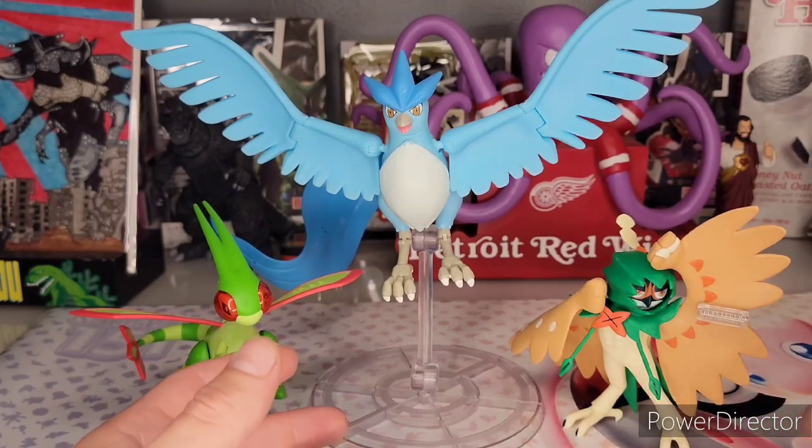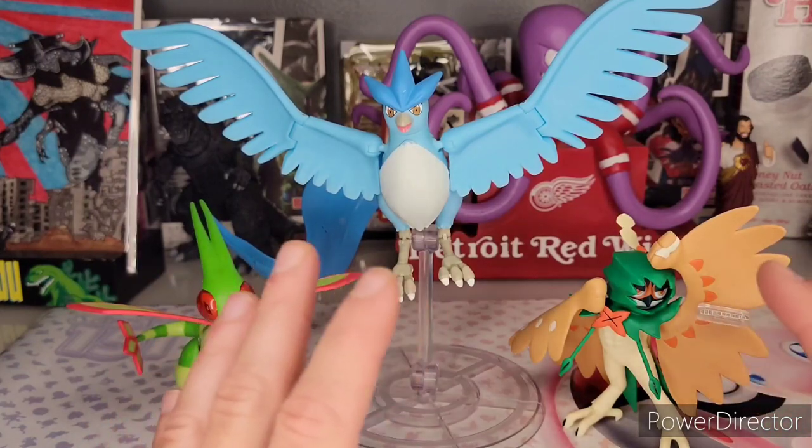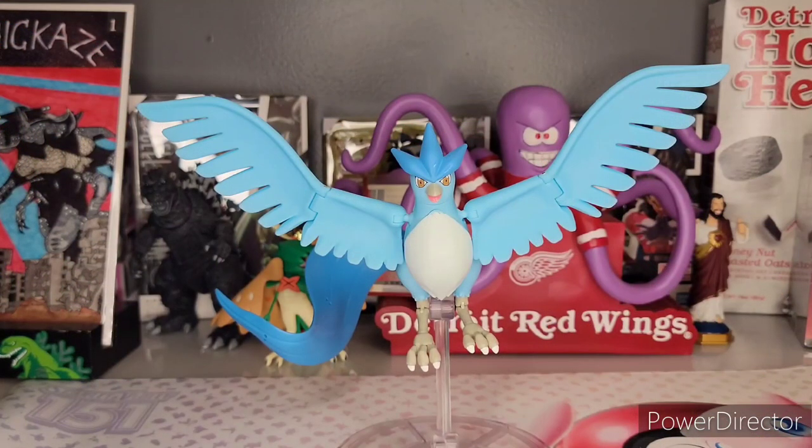Unless you go to Pokemon Scale World — and I don't know if they've made those, you might have to go third party — that would be the only complaint to have. Do not hesitate if you find these figures and you're a Pokemon collector or fan. These are the best value for your buck on the market right now. I honestly recommend them over the Bandai SH Figuarts. They've got the legendary beasts coming out which I'm definitely going to review. Thanks for watching, please like, comment, subscribe — stay tuned, be safe, and peace out.